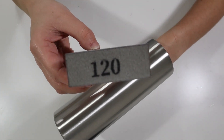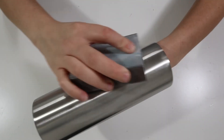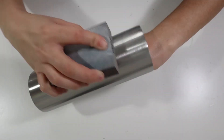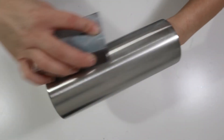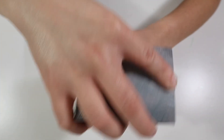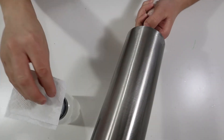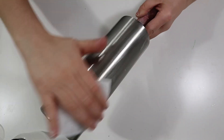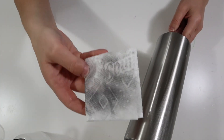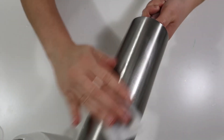I'm starting with a 20-ounce stainless steel tumbler. I'm going to sand this tumbler down with a 180-grit sanding block, making sure I sand the entire tumbler, including the bottom. Once I'm finished sanding, I take my 91% alcohol and wipe the tumbler down. This just gets rid of any sanding dust or oils that you may have transferred from your hands to your tumbler.